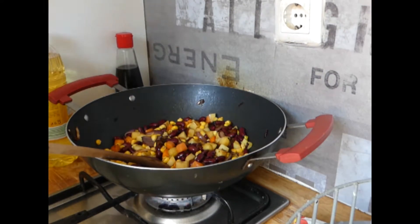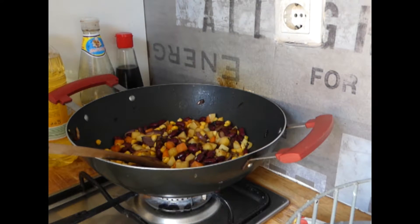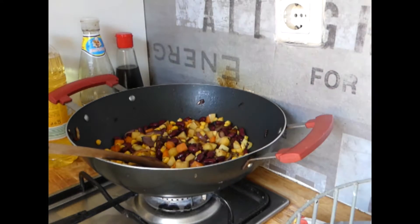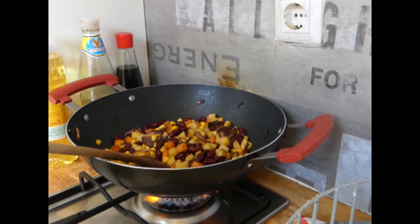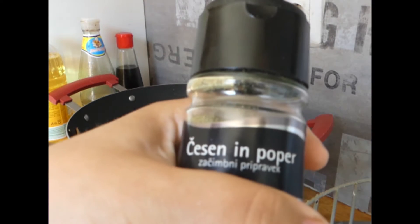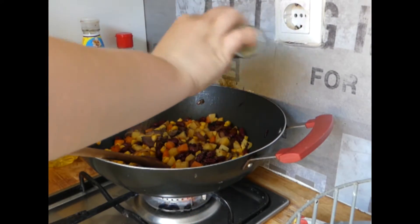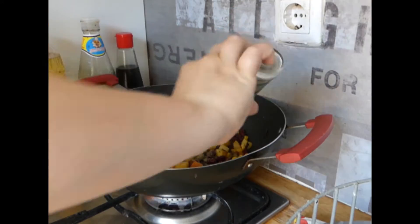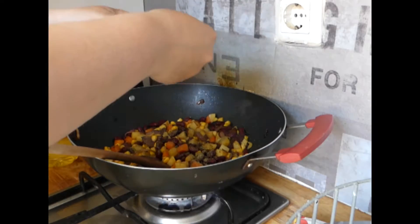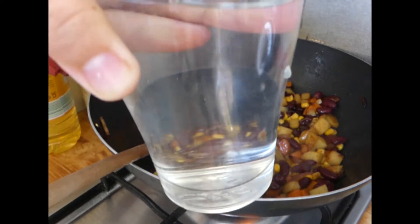This is salty. I don't like it being salty. After that, I'm going to add some garlic with pepper. And some pepper. Add some copper. I'm adding one cup of water.